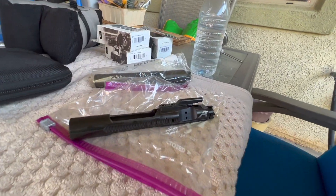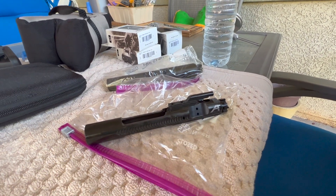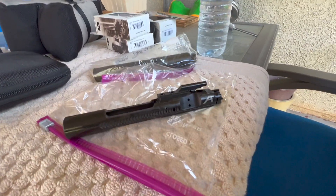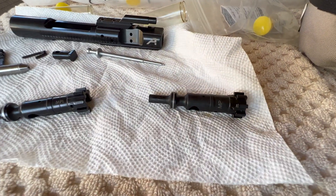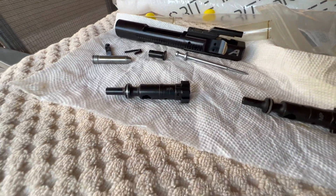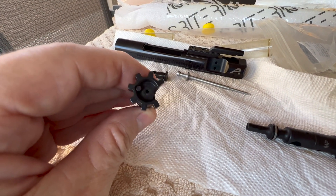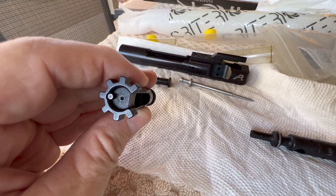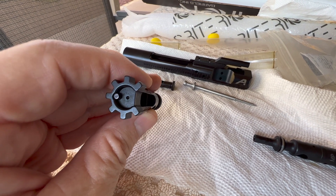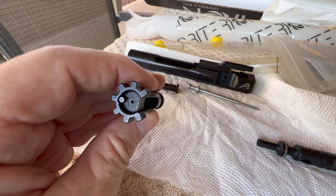I also have a couple of spare bolts, so I'm going to take this one apart real quick. My spare bolt did headspace on the go and would not headspace on the no-go — so it's definitely a bolt problem, not a barrel problem. I'm going to knock the pin out and see what's going on with that ejector because it will not go flush with the face of the bolt. There may be some debris in there, or maybe they left the spring too long.